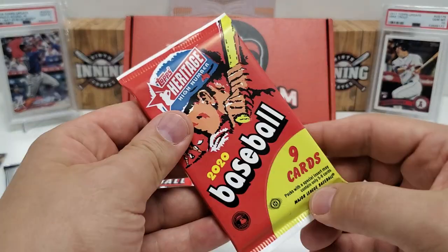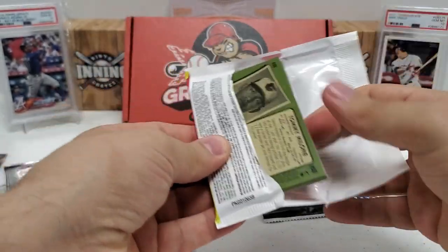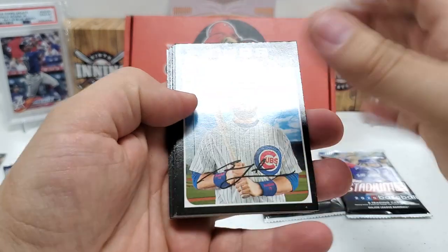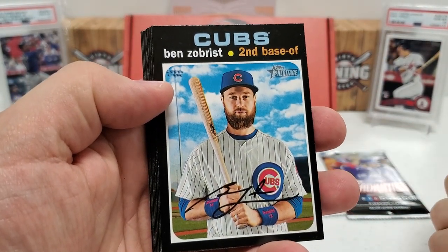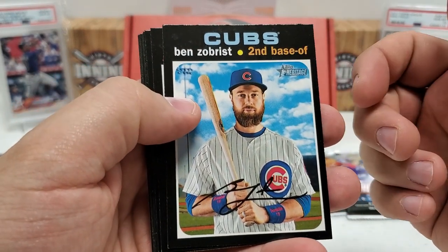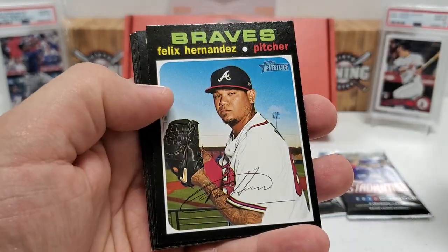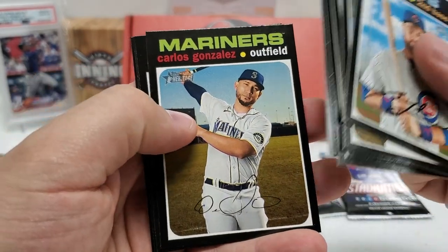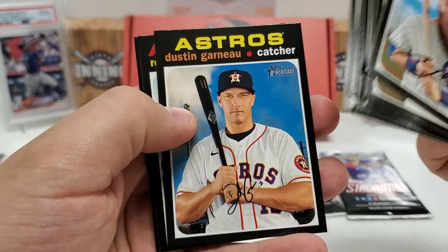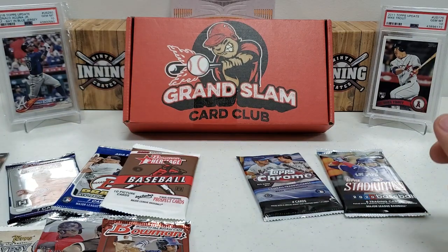Let's do the 2020 Heritage High Number. We're mainly looking for Luis Robert, or maybe a relic or auto. Remember with Heritage, we're looking for blue ink to confirm a real auto versus printed black ink. Ben Zobrist, Jonathan Schoop, Emilio Pagan, Felix Hernandez, Zach Gallin rookie performers, Carlos Gonzalez, Dustin Garneau, Robbie Grossman, and Tommy Malone. Nothing too crazy there — I'll check the backs more closely afterward.